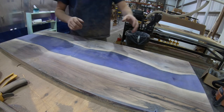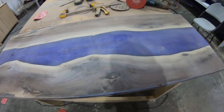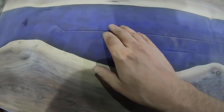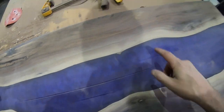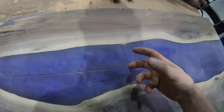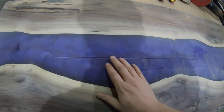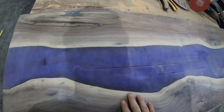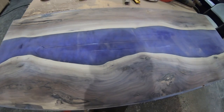Alright guys, we got the whole thing sanded but there's a little low spot right here from where the CNC dug in. Moving the sander too fast heats the epoxy up and causes it to gum up the paper, so we'll put it on random orbit and knock these things down — there's a little lip there. After that we can start putting the finish on.